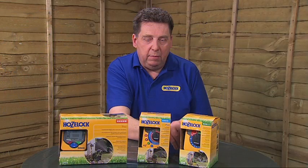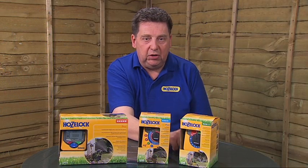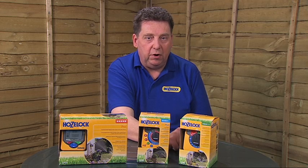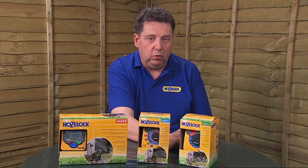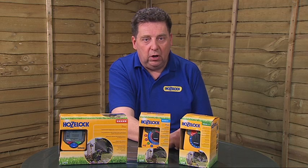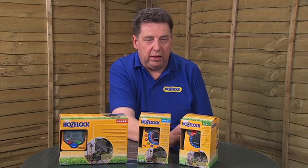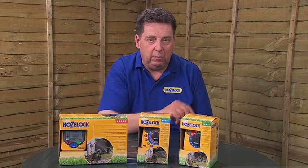The main point to note with the AC1 timer is that it'll start to water whenever you program it, so if you want your watering to start at eight o'clock in the morning, you have to be there at eight o'clock, start the programmer and turn the timer on, and then it'll repeat the program every 24 hours or however you've set it from that time. So that's the AC1 timer.